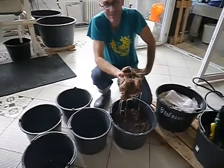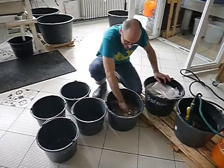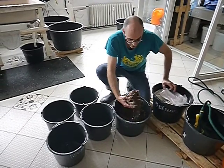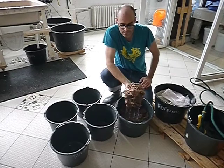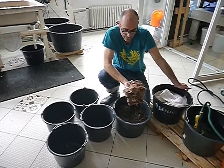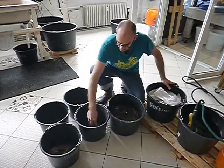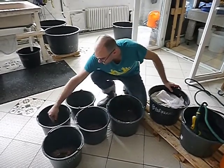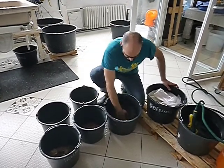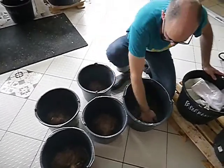Here we have our jute sack. We've cut it up and cooked it for 30 minutes in the washing soda, and we have rinsed it for 20 minutes with just running water through it. Depending on the type of machine you have, you can actually take this right in and start to beat it right away. With our small Hollander, what I'm going to do is separate this one kilogram of material into four buckets, approximately 250 grams each, distributing it evenly by handful.